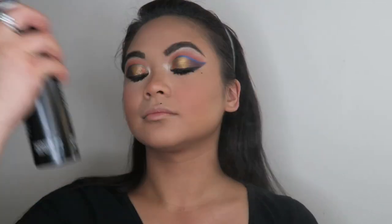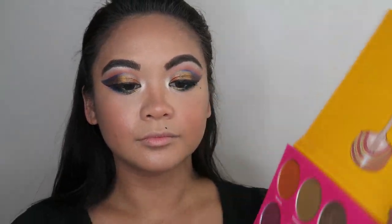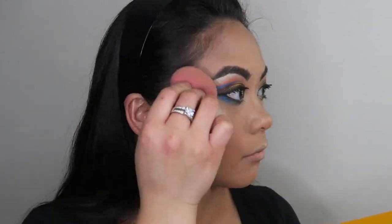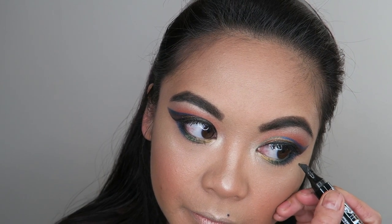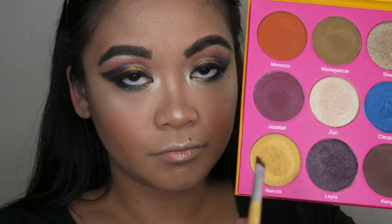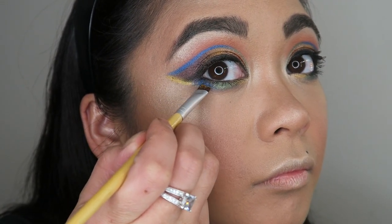Taking my Morphe Continuous Setting Mist, I'm just setting all of that in, and using my makeup sponge, I'm going to use that shade Zuri as some blinding highlight all over my face. Now using some black eyeliner, I'm just redefining my beauty spot and a pimple that I had right there. Now I'm using some clear eyebrow gel just to set in my brows, and taking some of that gold shade Nairobi, I'm just applying that on the outer V of the look.